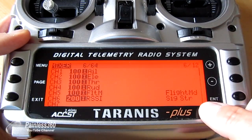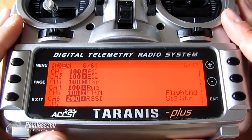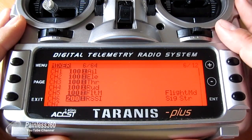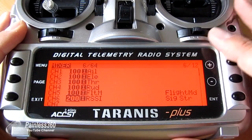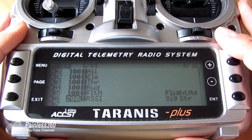Channel six will now output the RSSI value in a way that CleanFlight and the NAS-A32 can understand. Now let's jump into CleanFlight, do the configuration, and we'll be able to see the RSSI values there — which also means they'll be available in on-screen displays too.